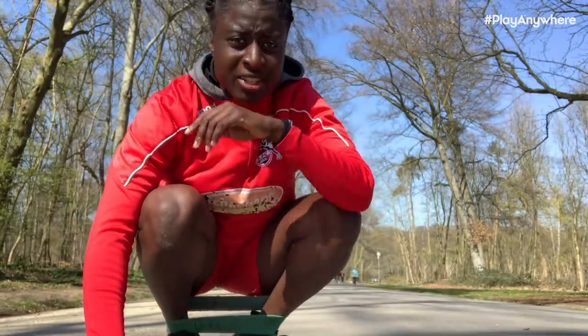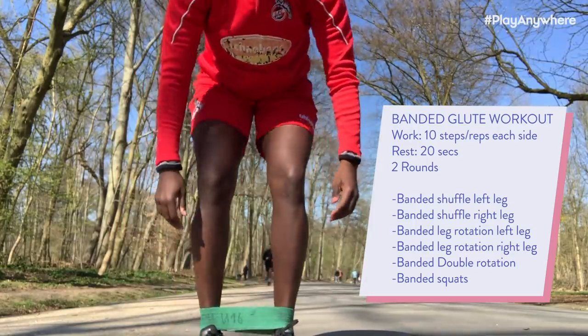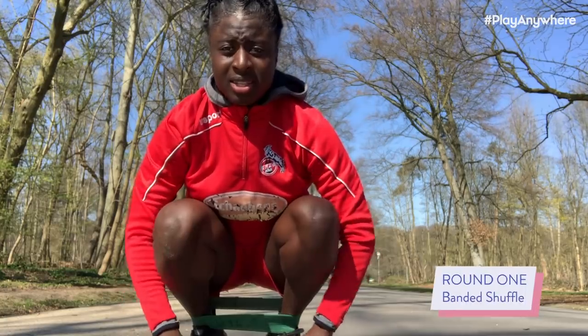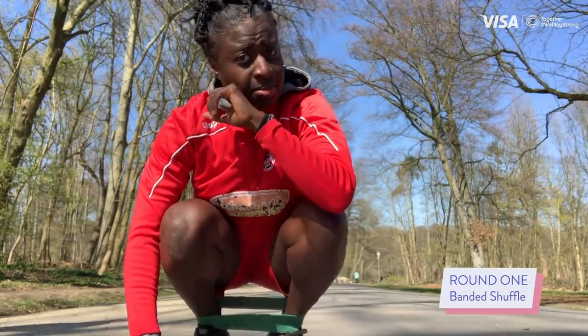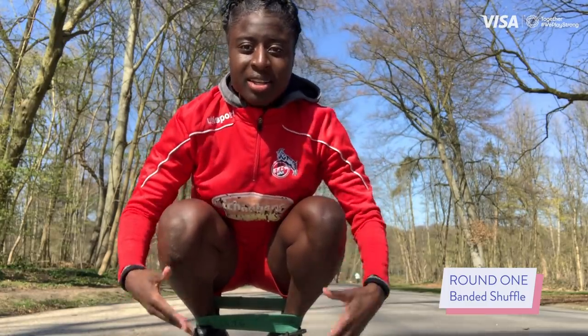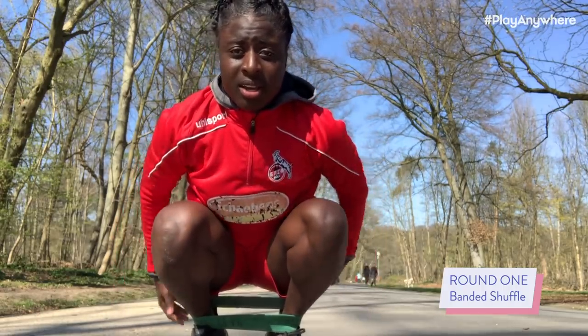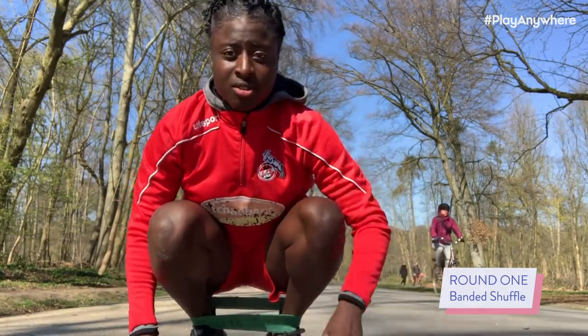All right. So the first exercise I'm going to do with you today is using the mini band — it's already around my ankle. What I'm going to do is walk sideways to the left side and to the right side, 10 steps each. Make sure your whole body is pretty stiff, especially your legs, and your core is tight. It's going to activate your glutes, so we're going to do some glute activation right now. Let's go.